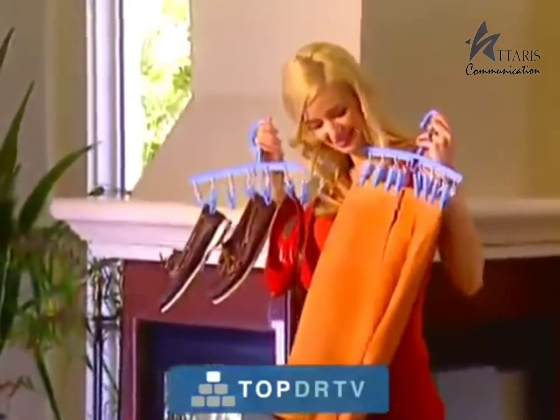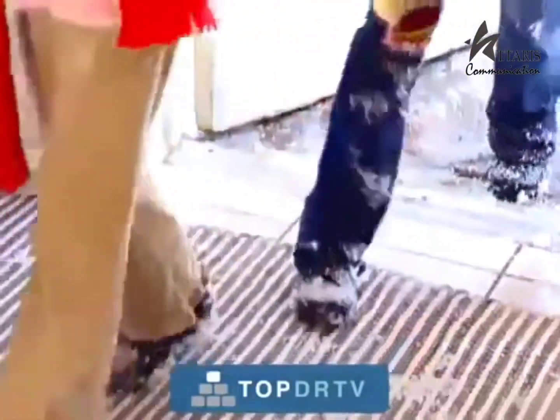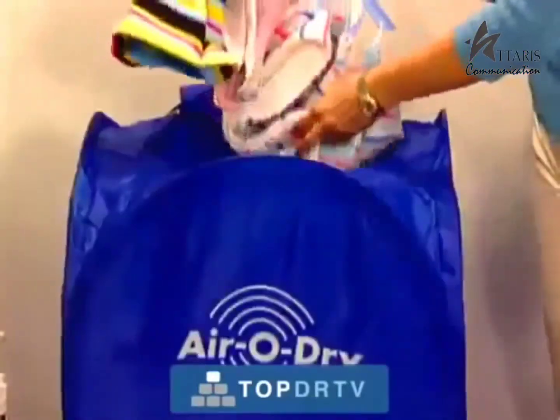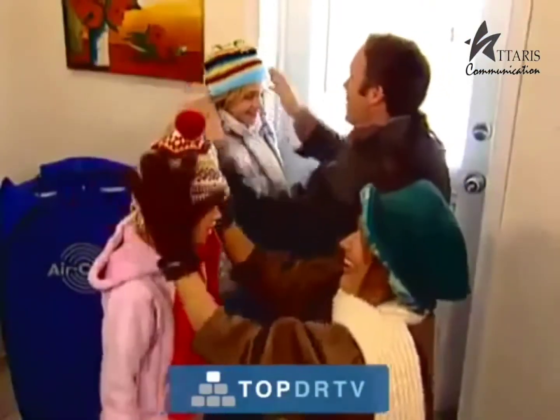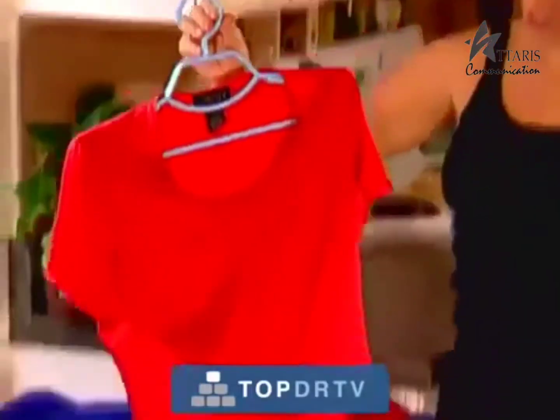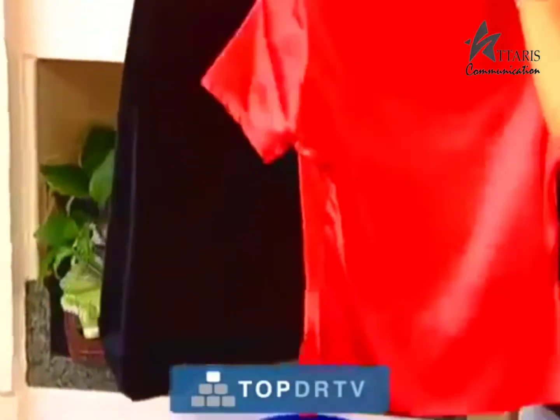You can even use it for leathers and shoes. It's so handy to keep by the door when you come in from the snow — just pop in your boots, socks, and all, and they'll be dry in minutes, ready and warm for your next venture outside. And it will serve you just as well in rainy weather. You come in wet and you'll go out completely dry.